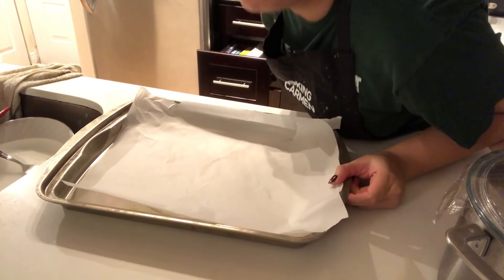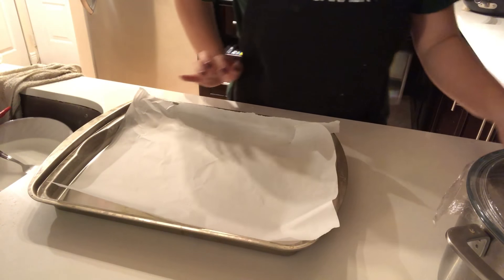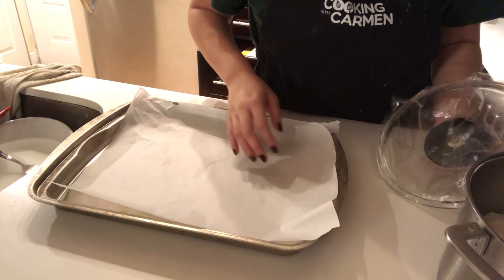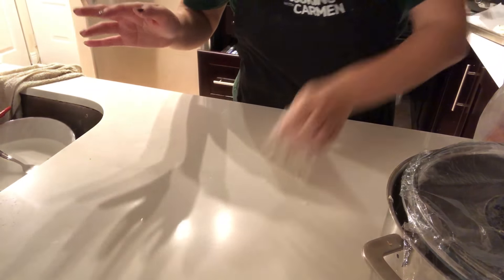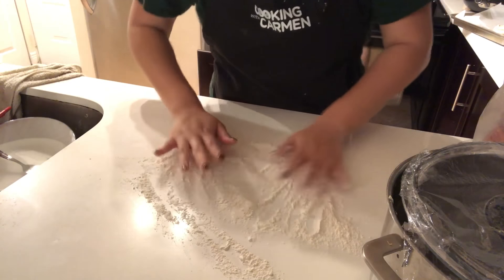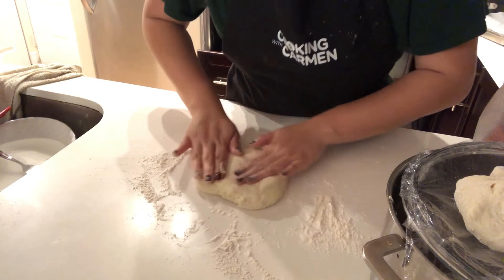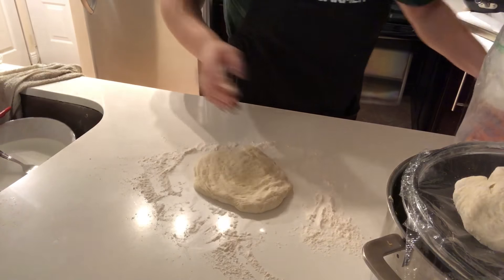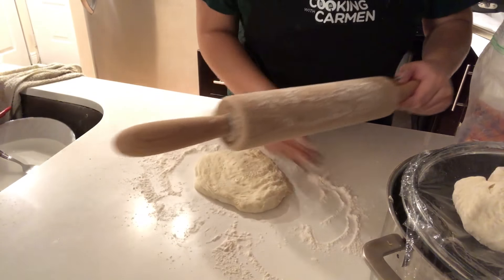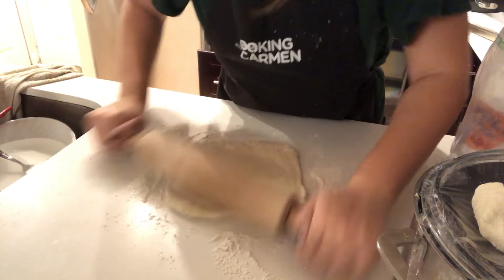Oven is preheated. I have it at 450 because, why not? I have parchment paper here. That wasn't the right move — I forgot you gotta punch it some more. I have half here, because if not your pizza's gonna be thick — thicker than whatever the thickest thing you can think of. Anyways, she's thick though.